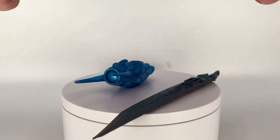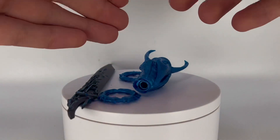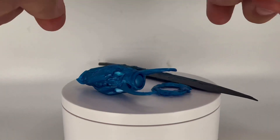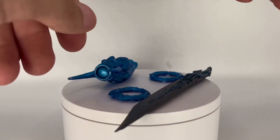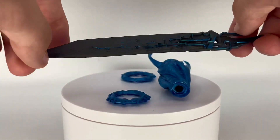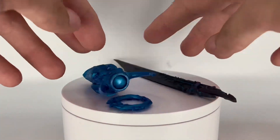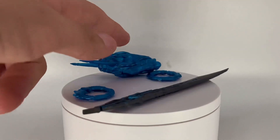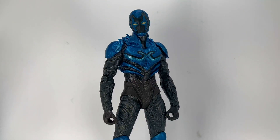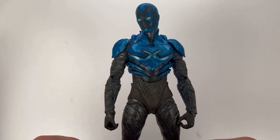He also comes with two disc-like pieces — I'm not really sure what they do. McFarlane is making us buy two figures to get all the accessories, because the other version comes with the wing jet pack and alternate hands. It's disappointing that you have to buy two figures for the complete set, but that's what McFarlane tends to do.